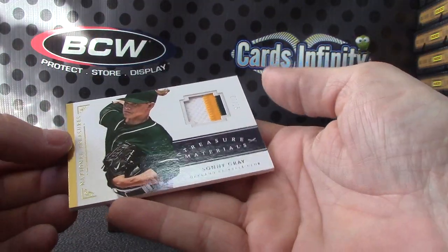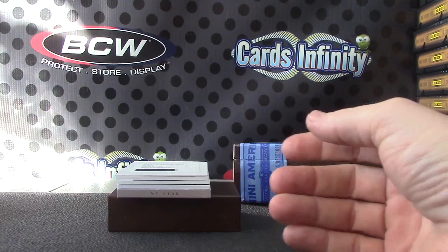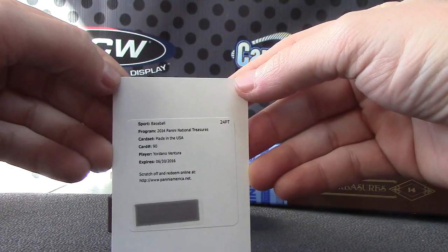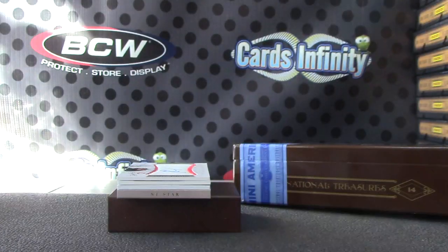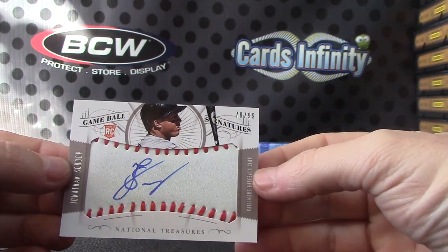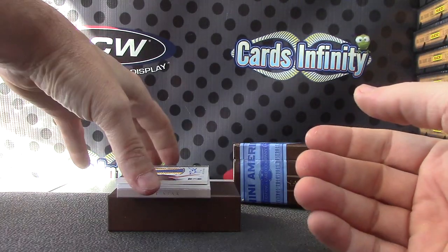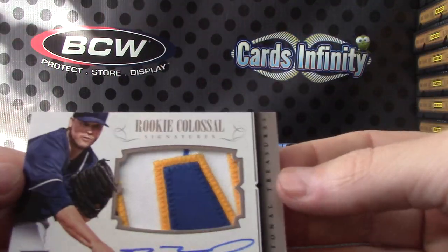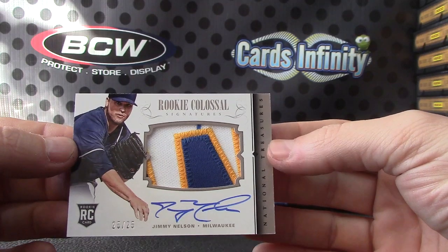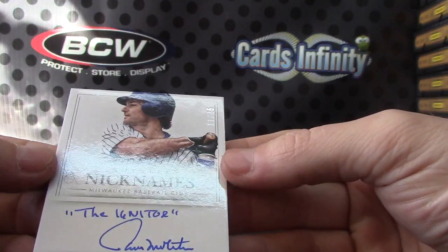Patch card — Sonny Gray, 7 of 25. Made in the USA, one of those USA flag patches — Yordano Ventura. One of these play balls — Jonathan Schoop game ball rookie autograph. Next, 25 of 25 — Jimmy Nelson rookie card patch autograph. Notable nicknames, numbered to 25 — The Igniter, Paul Molitor.